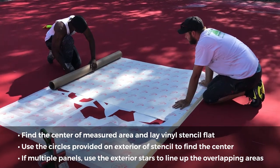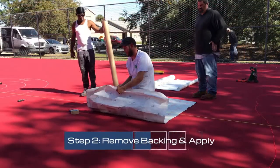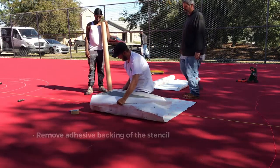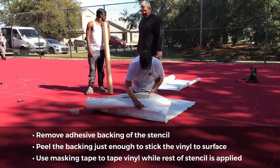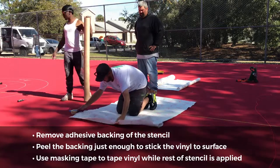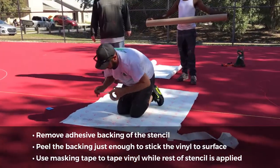Step 2: Remove the adhesive backing and apply to surface. Carefully remove the adhesive backing from the stencil. The easiest way to do this is to first peel the backing just enough to stick the vinyl to the desired surface. Using masking tape, tape the adhered vinyl to ensure that it stays in place while the rest of the stencil is applied.